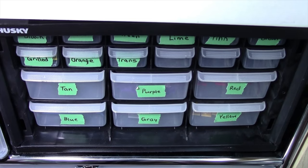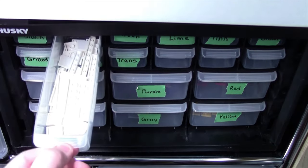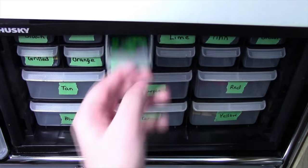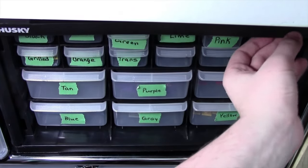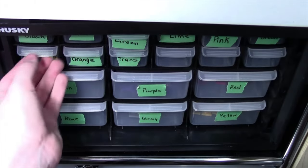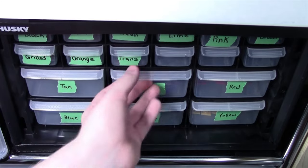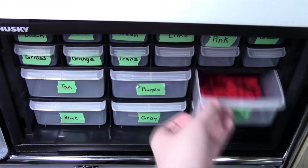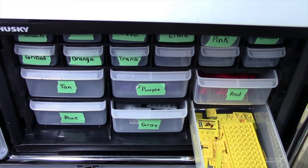Finally, in this container I store all my tiles, sorted by color: black tiles, white tiles, green tiles, lime tiles, pink tiles, brown tiles, grilled tiles, orange tiles, transparent tiles, tan tiles, purple tiles, red tiles, blue tiles, dark red tiles, and finally yellow tiles.